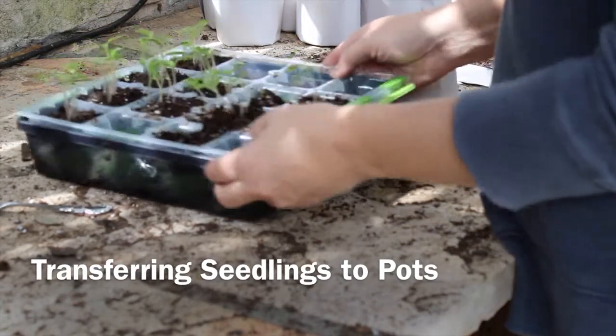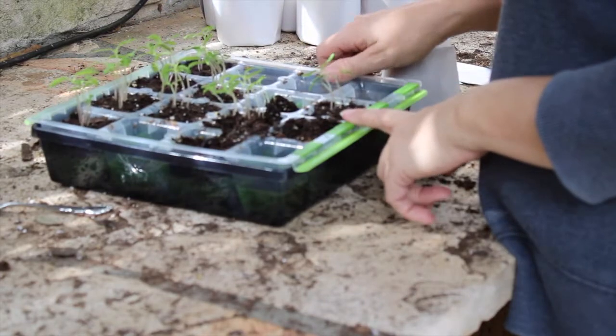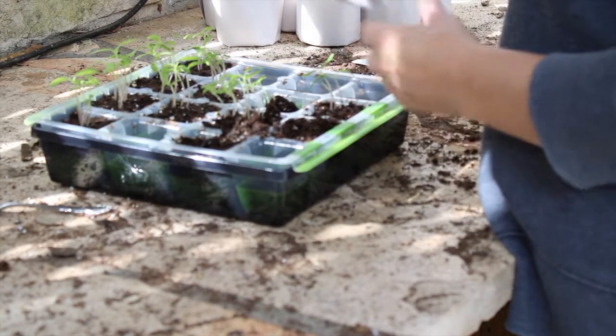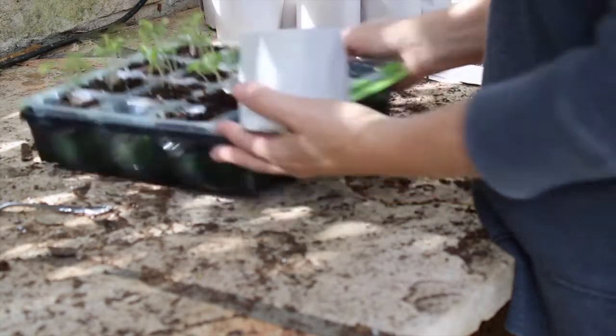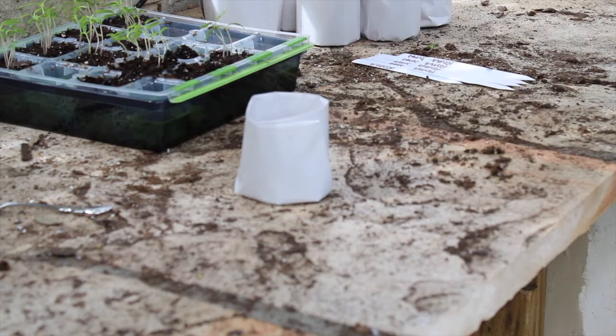These Roma tomatoes have gotten to the point where they need to be transplanted — they're not quite ready to go into the garden, so I'm going to transplant them into these pots that I made.